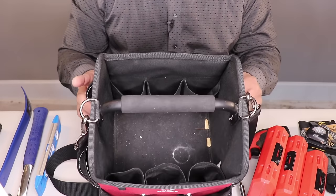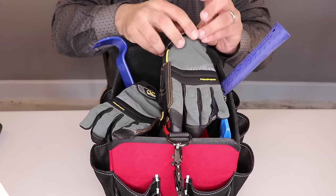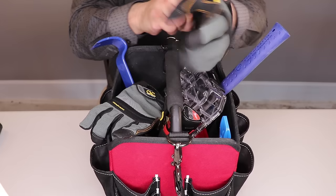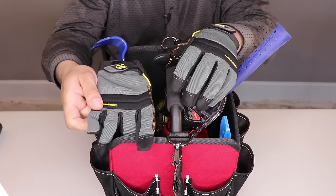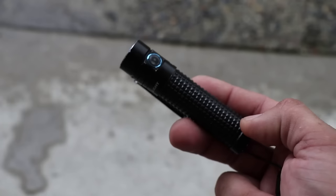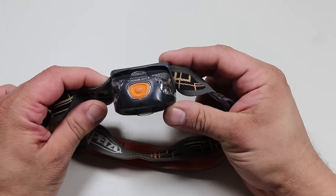Now let's go through all the items in the main storage area of the tool tote. Starting off, we have some gloves: the Custom Leather Craft handyman gloves. I've been using these particular gloves for years — I have several pairs, and when I wear one pair out, I just buy a new one. Also included is a headlamp. Since I already include a flashlight as part of my EDC, I wanted something to complement it, so I have a Petzl headlamp.